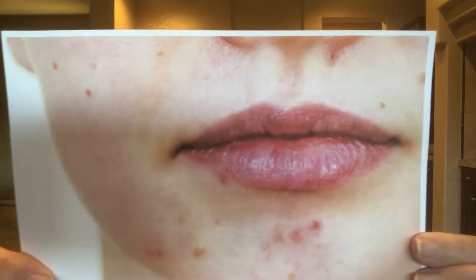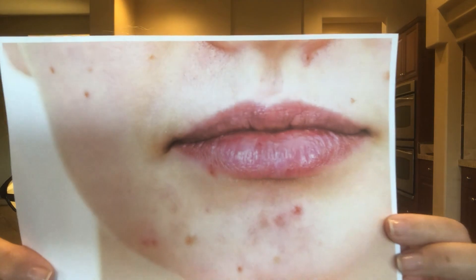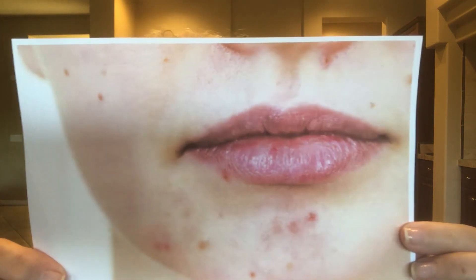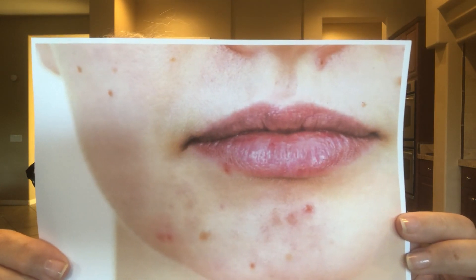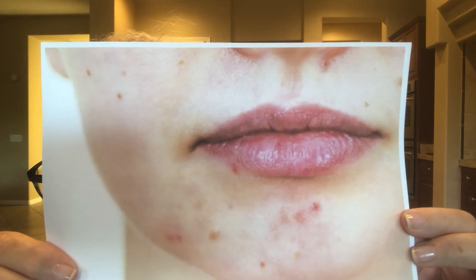I'm sure by now you can tell what this young girl has. If she doesn't take care of her skin, this will get worse. By her lips you can see dry, reddish lips and cracks on the sides. There's also a rash around her nose. This young lady needs to drink lots of water and stop all the carbs — she has major, major candida.